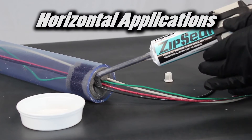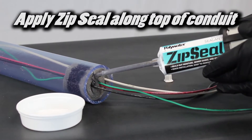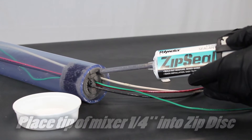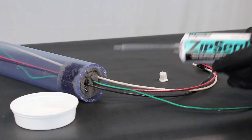In horizontal applications, apply Zip Seal in different locations along the top of the conduit. Place the tip of the mixer about a quarter of an inch into the Zip Disc dam. Place one extra depression of Zip Seal in any large cable bundle.